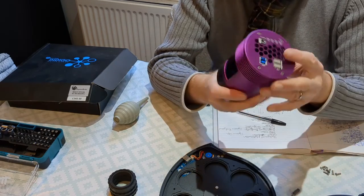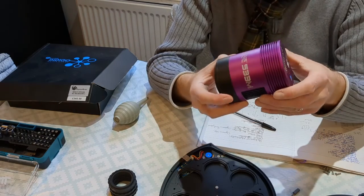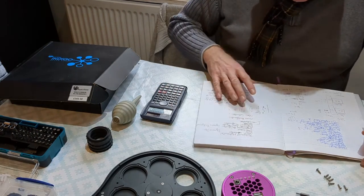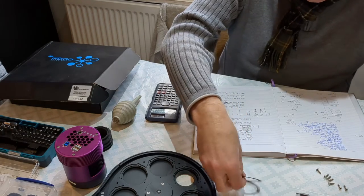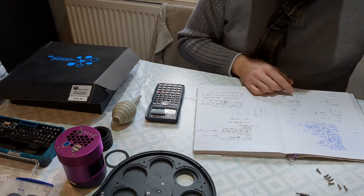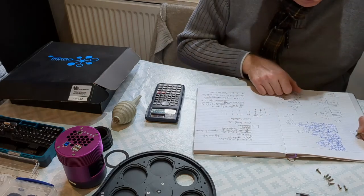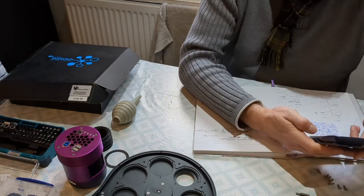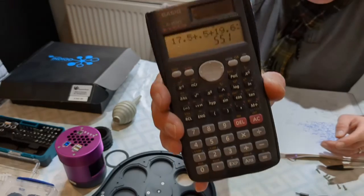In theory, this camera should have a 17.5 millimeter back focal distance. A tech-cooled Altair camera has a 17.5 millimeter back focal distance. I need 55 millimeters, so I'm just going to double check my maths. The camera is 17.5mm, I'm then going to put in 0.49mm, then the filter wheel is 19.6 millimeters when you've got the adapters. And then I'm putting in a 10 millimeter shim and a 7.5 millimeter shim. This should be slightly over my 55 millimeter spacing — 55.1mm.